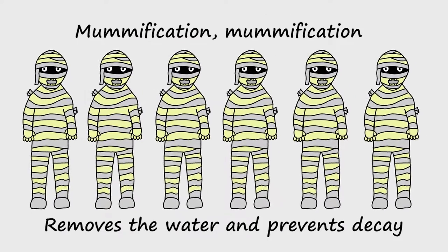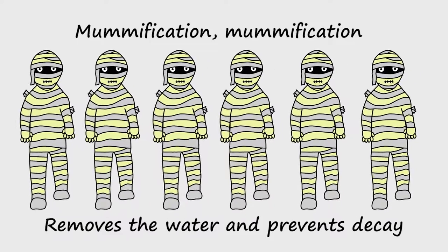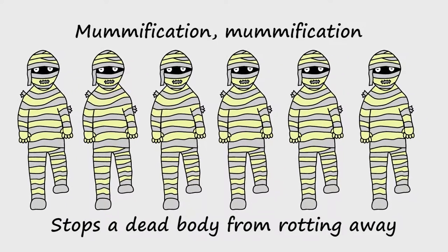Mummification, mummification, removes the water and prevents decay.